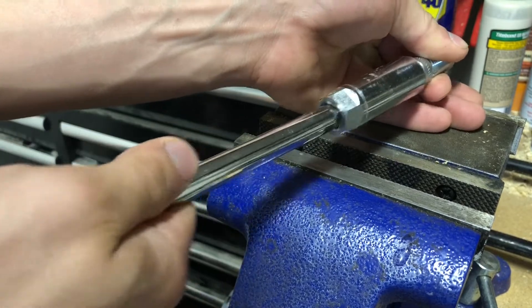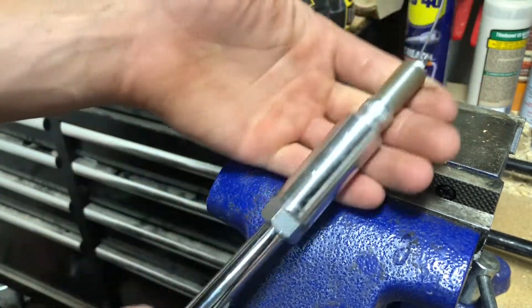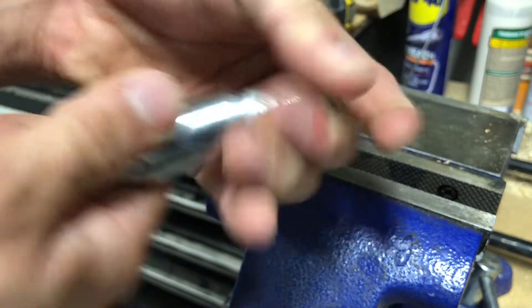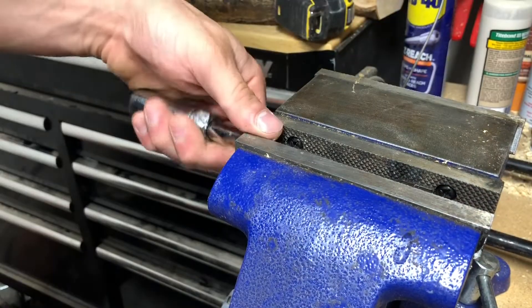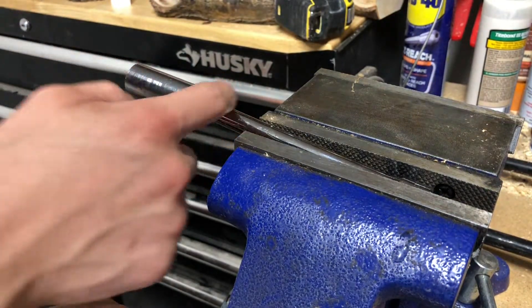Now what I could do is go out and buy a spark plug socket with an extension already built onto it, or I can just weld these two pieces together so it would come out like that. So I'm going to go ahead and rough this up a little bit right on this edge.